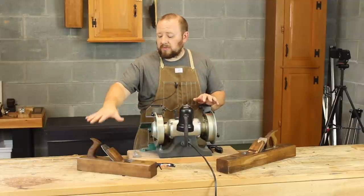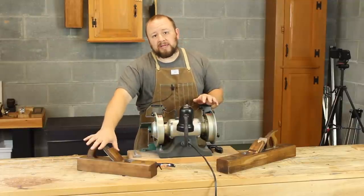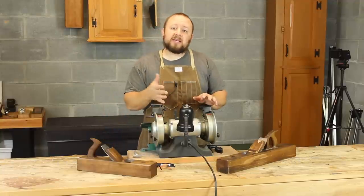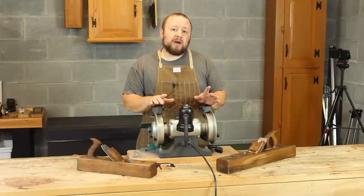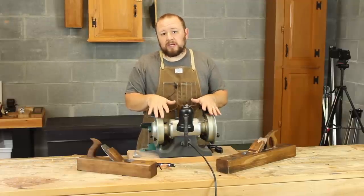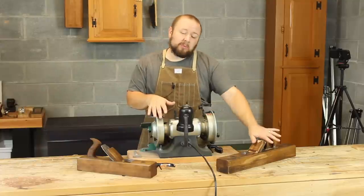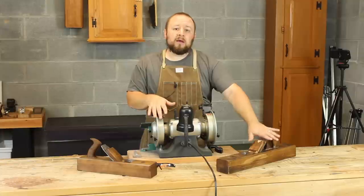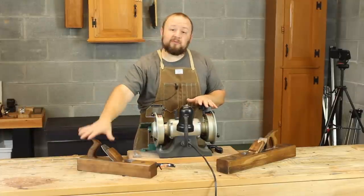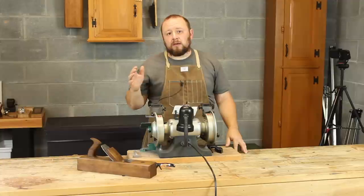The first video will be on using a grinder to establish camber. I'm going to use that for something like this jack plane or foreplane, because I'm going to be grinding a really heavy camber. The next video will show how to establish camber without a grinder — just with a honing guide and a diamond stone — and I'll do that on this triplane, which requires a little bit less camber.